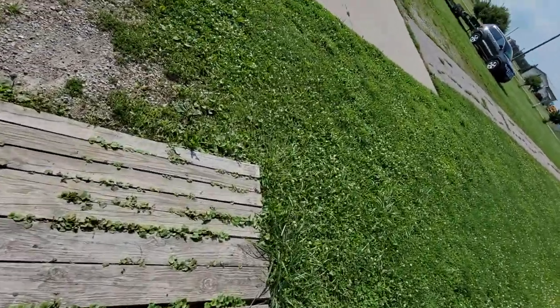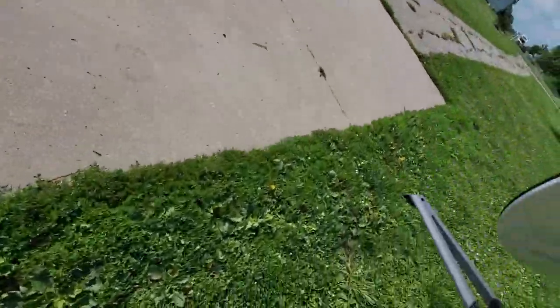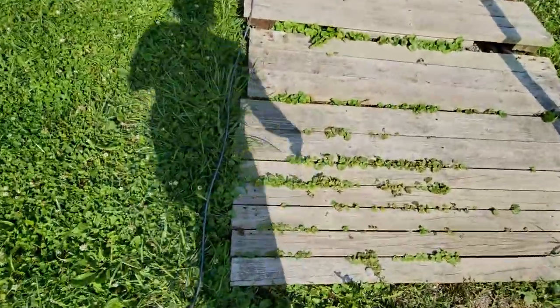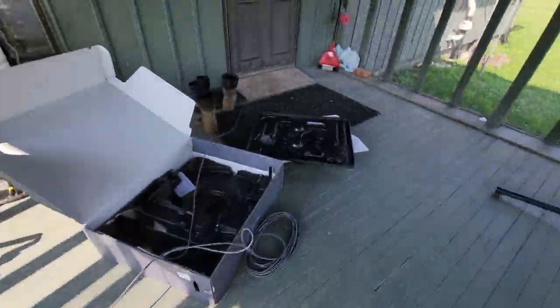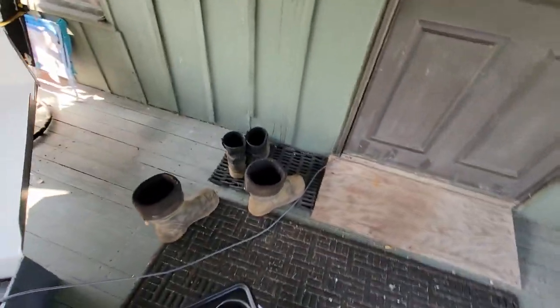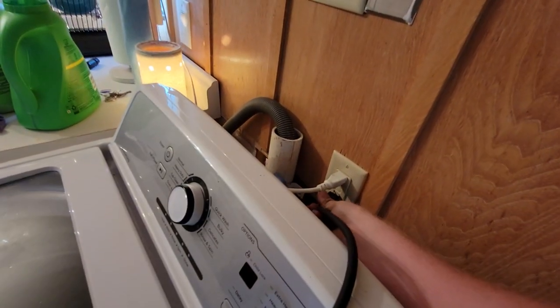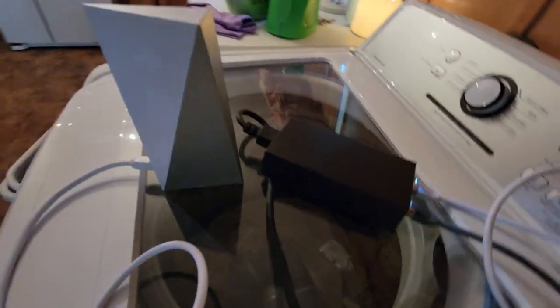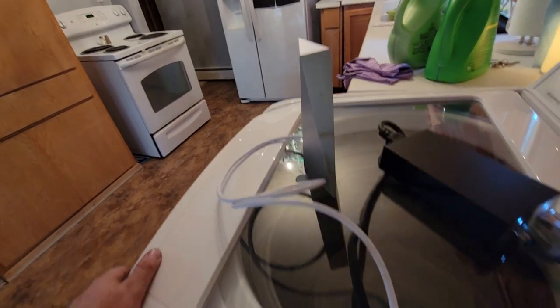So apparently, as easy as this is, it's literally all connected already in the box, which is kind of nuts. But as easy as it is, you just come right over here and plug it in, and then we should get power and this box should power on.